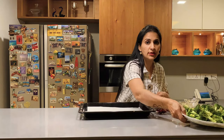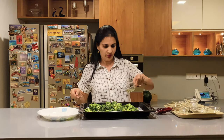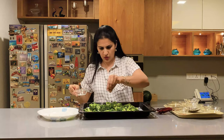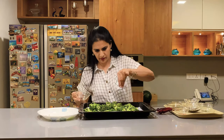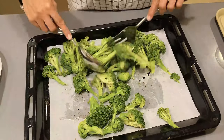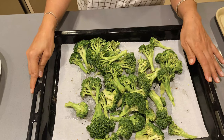We've prepared our baking tray. On this we will keep the broccoli. To the broccoli we'll add olive oil, salt, and pepper. After mixing, we'll give it a toss and keep it in the oven at 220 degrees for 12 minutes.